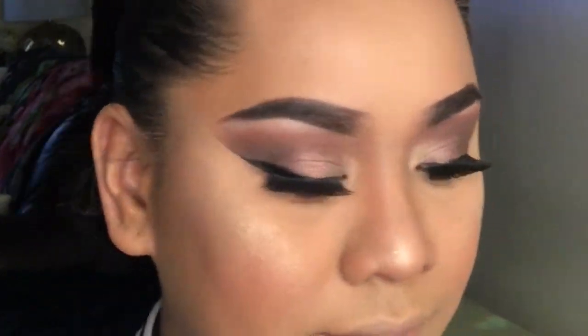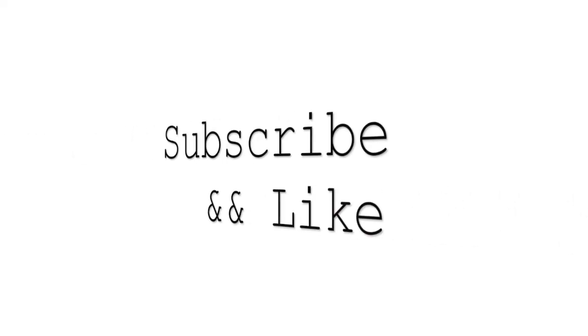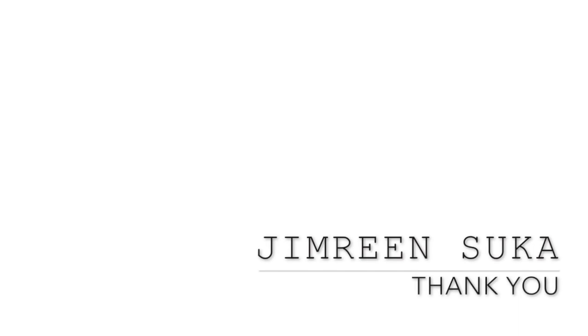Lipstick time! I'm going to apply the Estee Lauder lipstick in shade 340 — it's the Pure Color Envy. I think I'm done! Don't forget to subscribe and like this video. I'll see you next time.